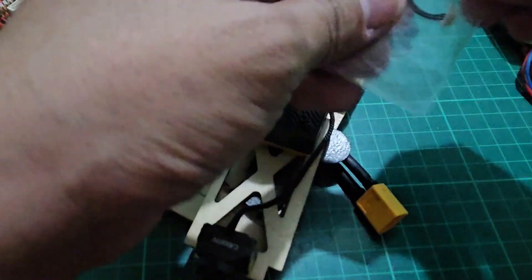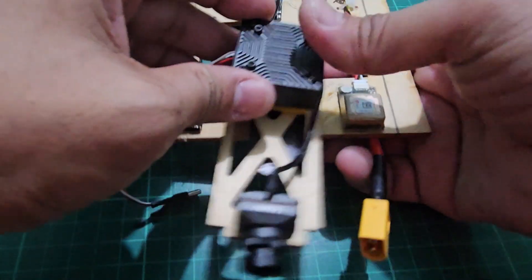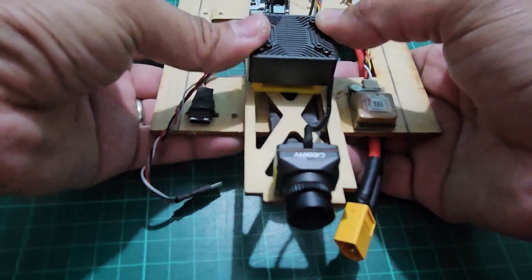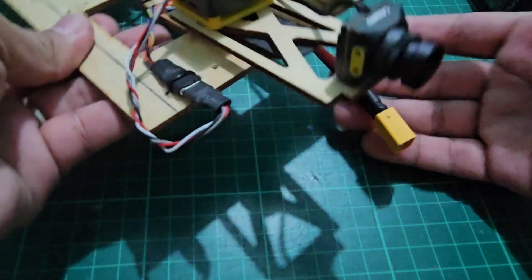If you haven't performed binding with the goggles or VRX module, you may now do so. The process is the same as before anyway. This concludes the video for today. Thanks again for taking your time to watch this one and happy flying.